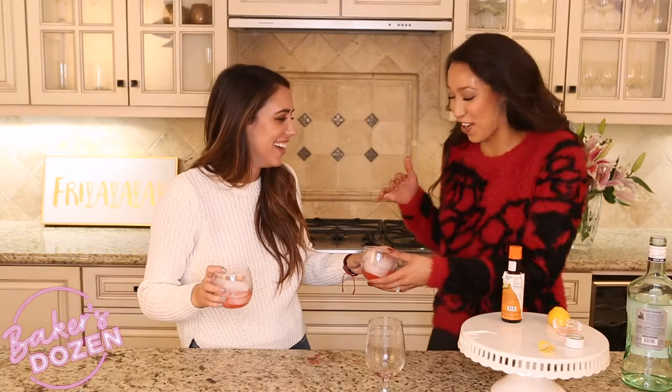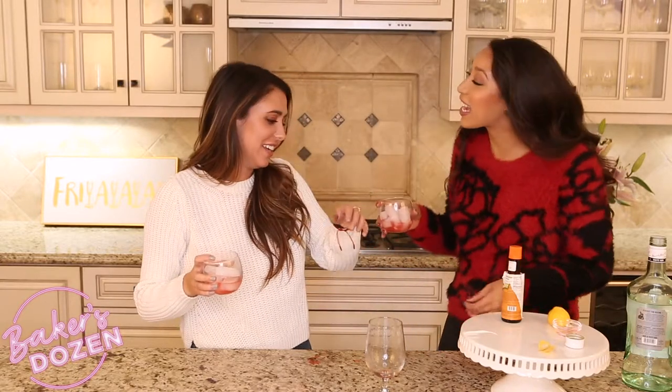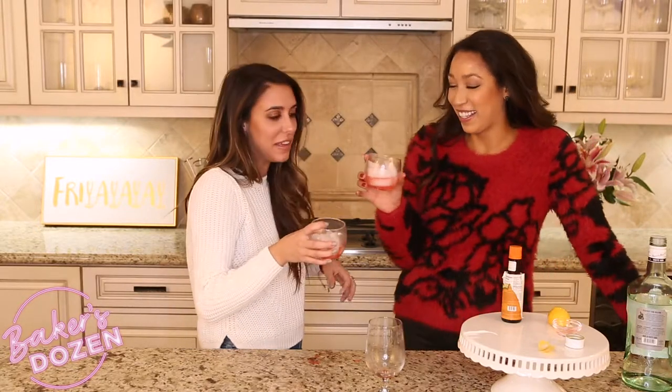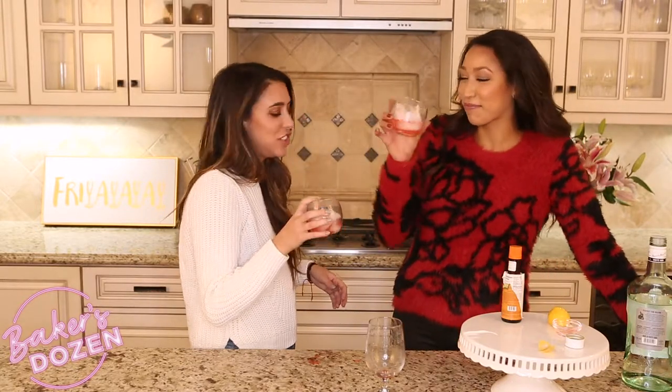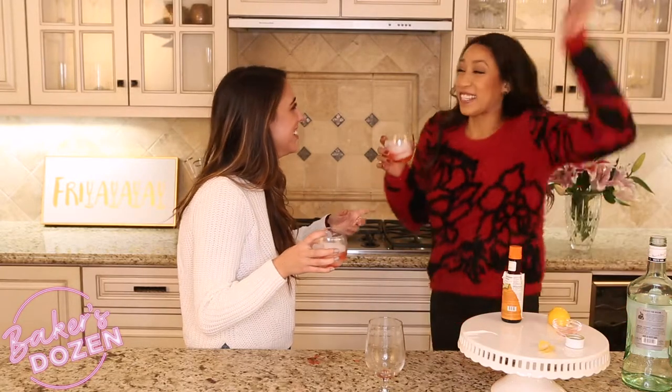Something definitely went wrong there with my math. It's because we don't have measuring cups — I don't know what two ounces is, so I just put a little plop in. Well, cheers.